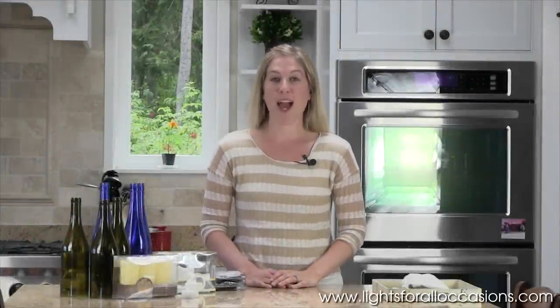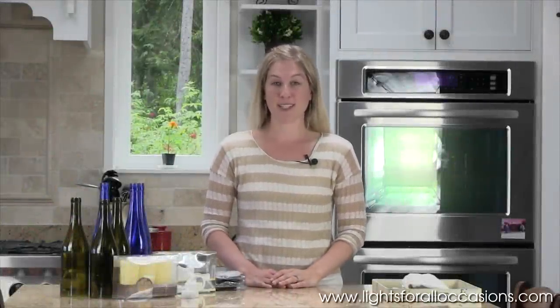Hi, I'm Sarah with Lights for All Occasions and today I will be showing you how to assemble some easy centerpieces with some products you can find at LightsForAllOccasions.com.